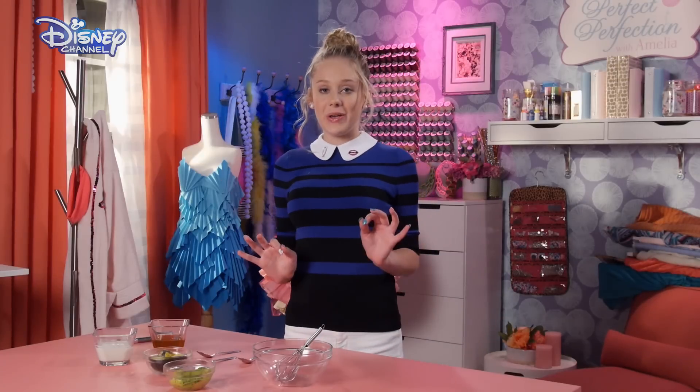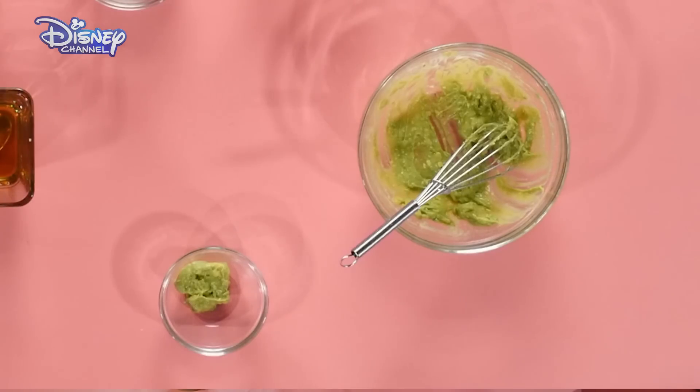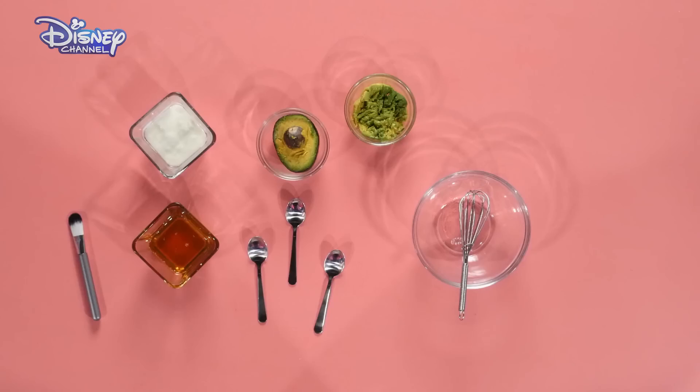Hey, Amelia! Today, I'm going to show you how to make your own face mask out of things you probably already have in your kitchen. Here's what you'll need.